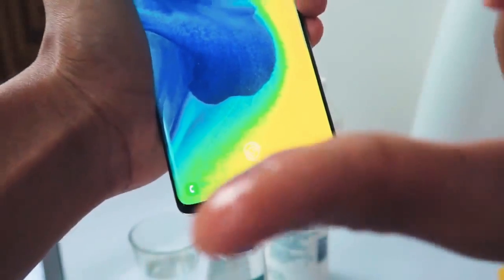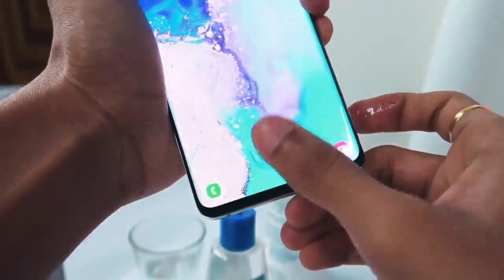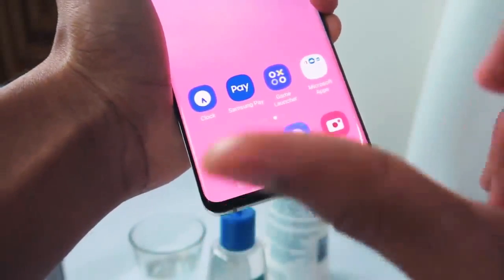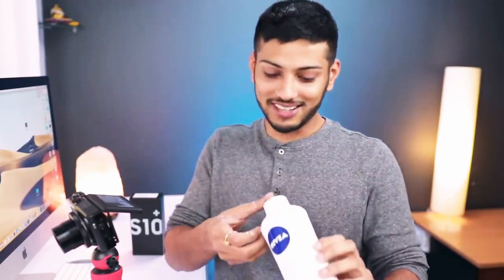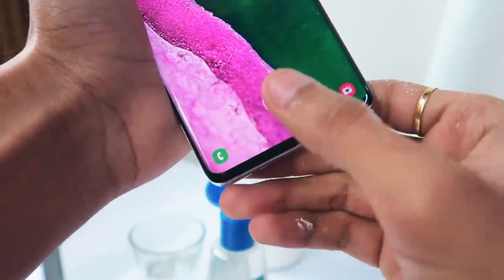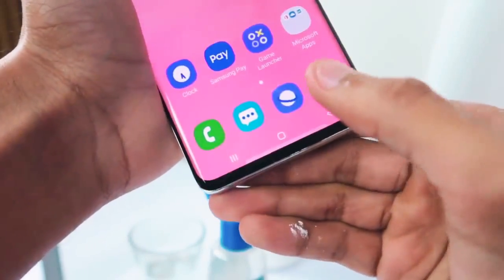So no problem with water. Next, I have some oil on my hands. Let's add a little oil to the finger and test it. With oil, it's a little annoying — I don't really get a good fingerprint read with oil. Next, we'll do talcum powder, which I'm applying to the finger, and we'll try to test it too.